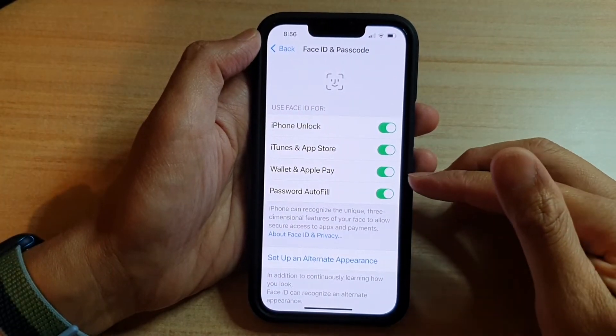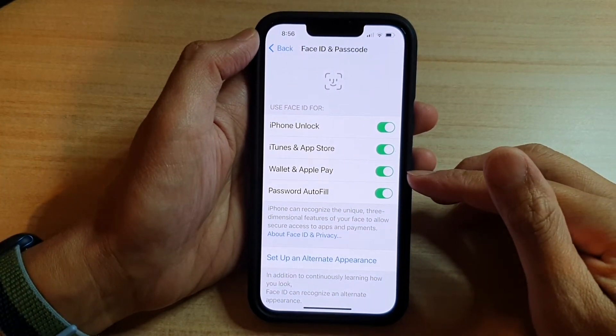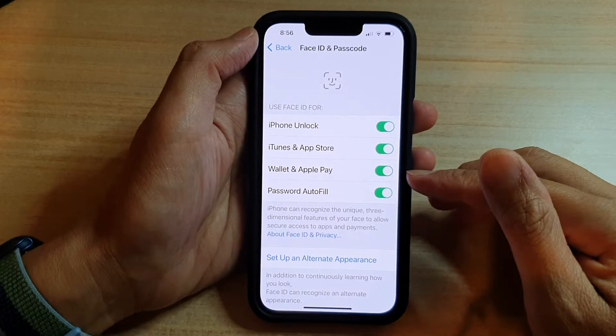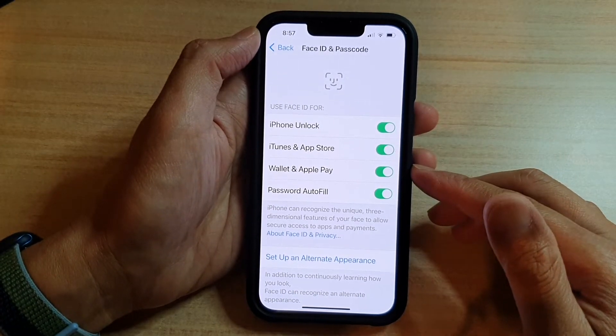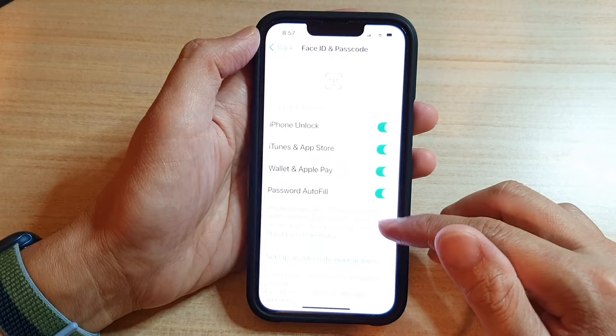Hey guys, in this video we're going to take a look at how you can enable or disable Wallet and Apple Pay to use with Face ID on the iPhone 13 or the iPhone 13 Pro.